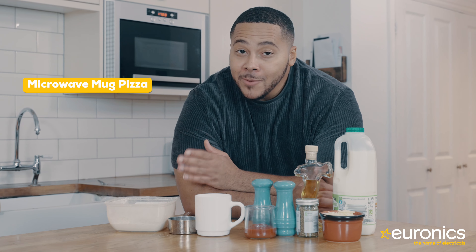Up next is my personal favourite: microwave mug pizza. Now I know it doesn't sound as good as it tastes, but trust me, it is delicious and it's very easy. Perfect for a working from home day.